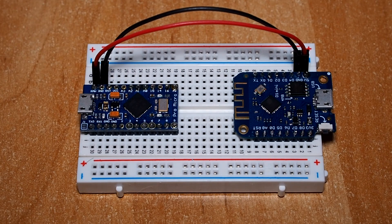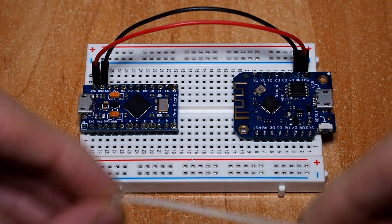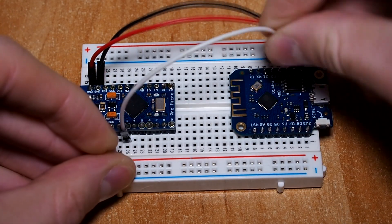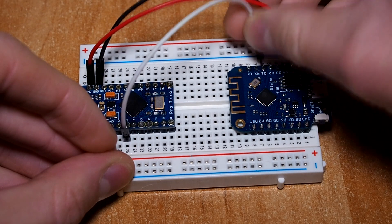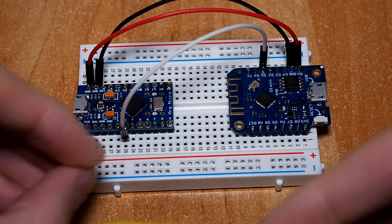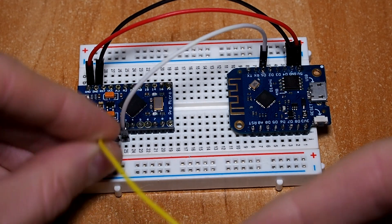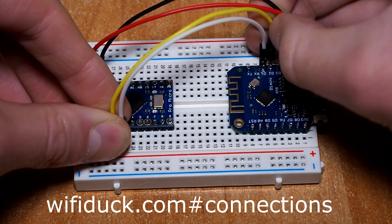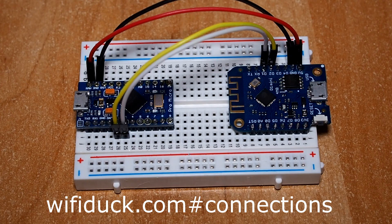Now we just need to connect a couple of wires to make them able to talk to each other so they can share data. Connect D1 of the VMOS D1 Mini to pin 3 on the ProMicro, and pin D2 of the VMOS D1 Mini to pin 2 of the ProMicro. If this was a bit too fast, you can go to the GitHub page where all pins and connections are listed.